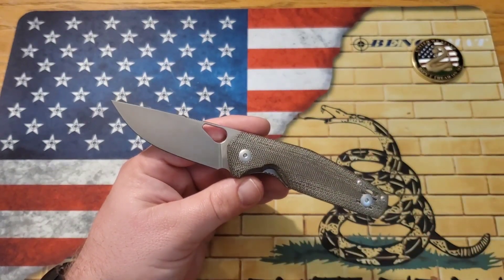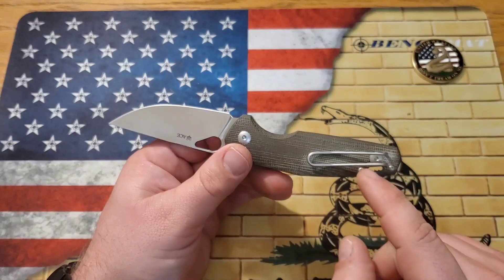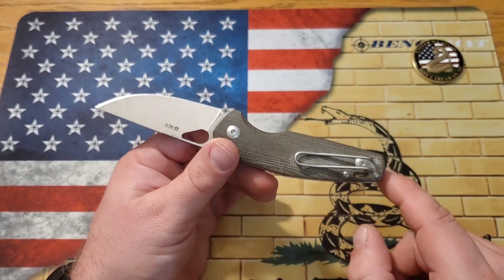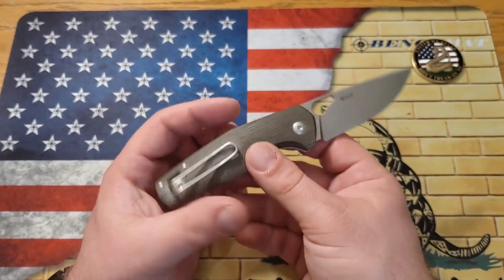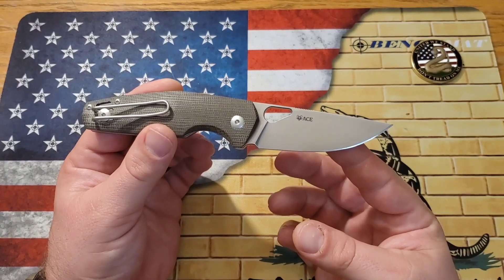This one does have a deep carry loop-over pocket clip that doesn't go all the way to the butt of the knife but goes pretty close. It is reversible for right or left hand tip-up carry, which is great because Lefty EDC is left-handed. On this side the only branding on the blade is the Ace logo from Giant Mouse — I just dig it.